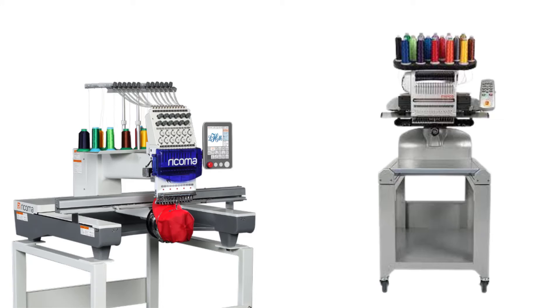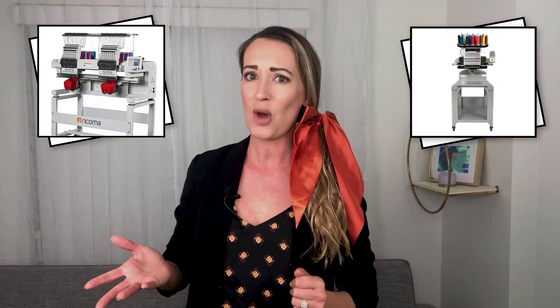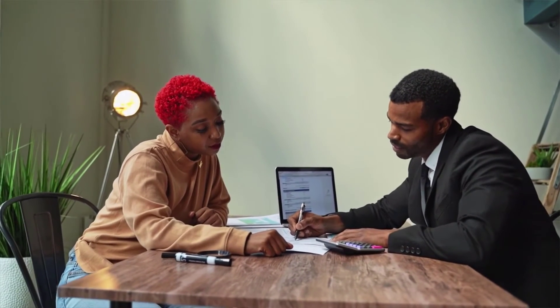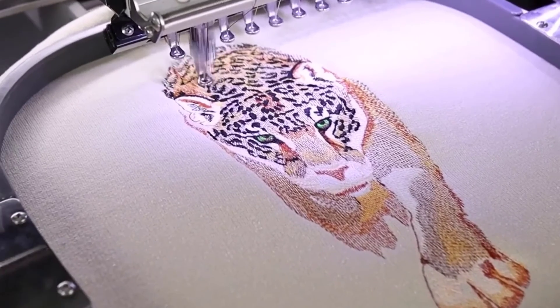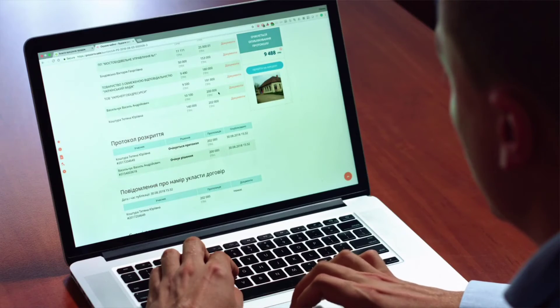These are the basic differences between Melco and Ricoma embroidery machines that help you decide which one is best for your work. The final decision is yours — it depends on your budget, your preferred workflow, and what kind of items you are trying to embroider. It also depends on your future goals when planning to make your business the most productive.